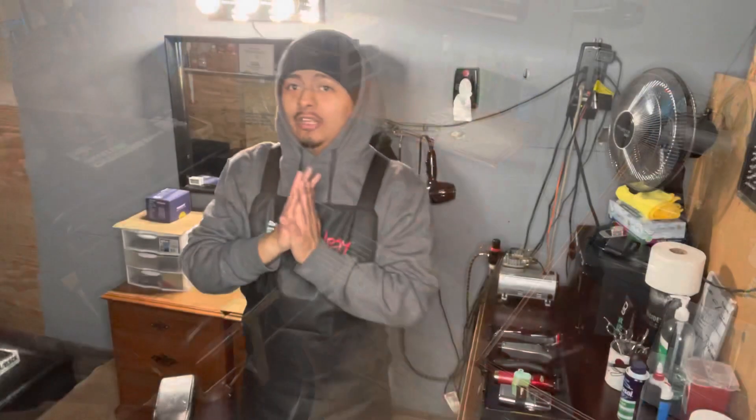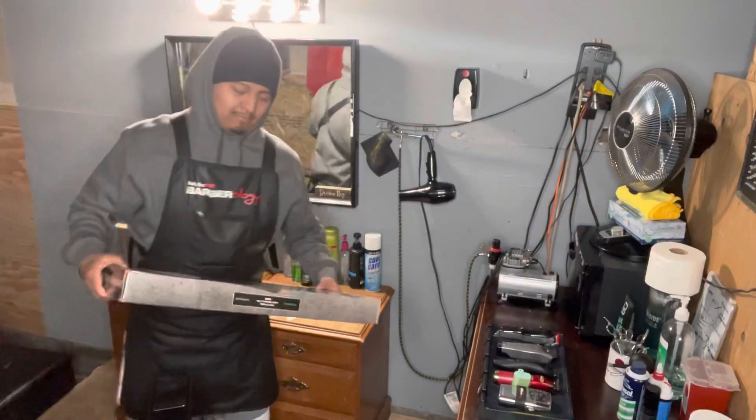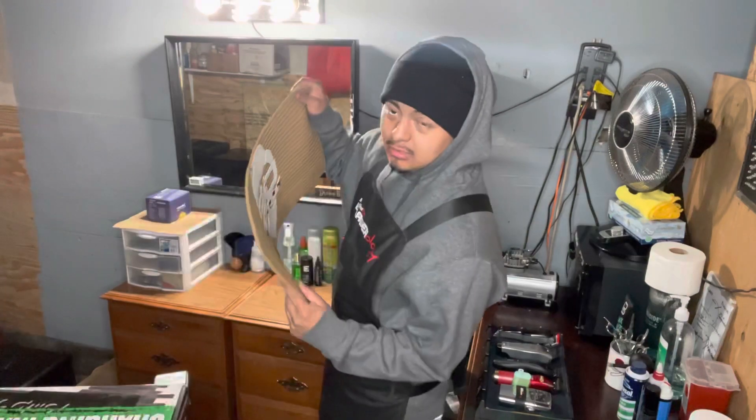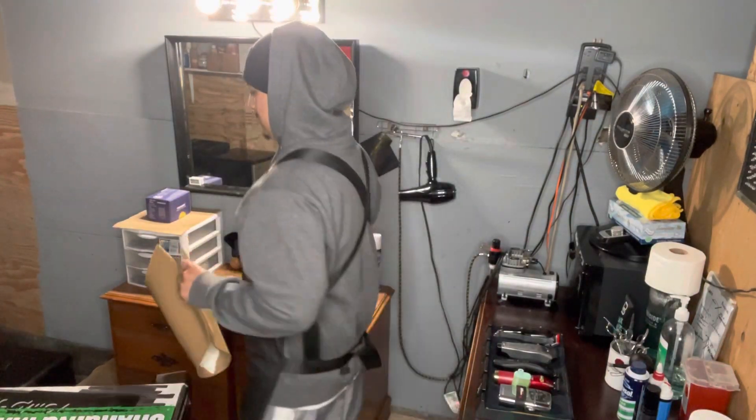I do have something new in the middle — it's a Tomb 45 mat. I'm not going to be using the old one anymore, we're going to open this right here and open it up.